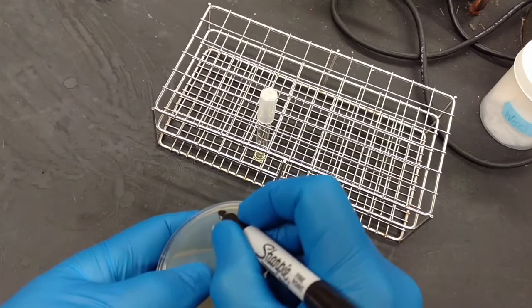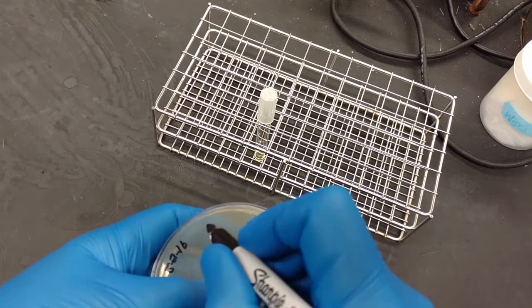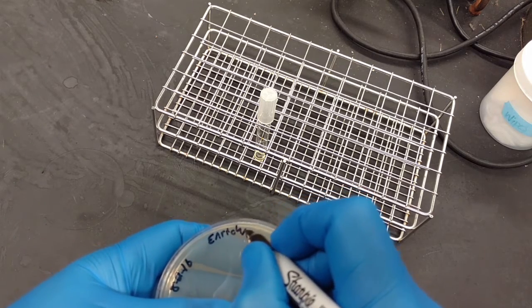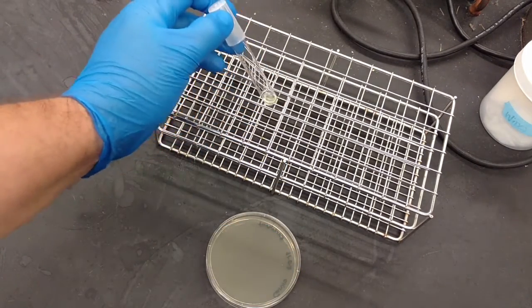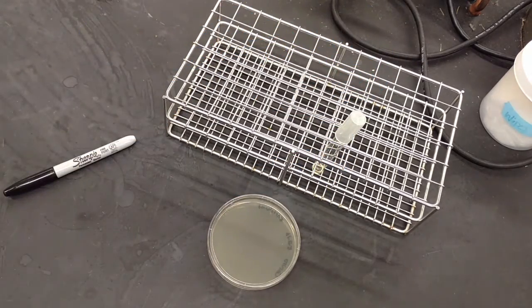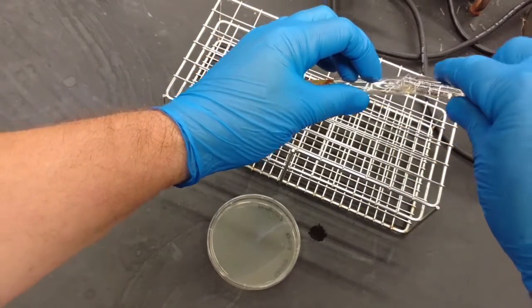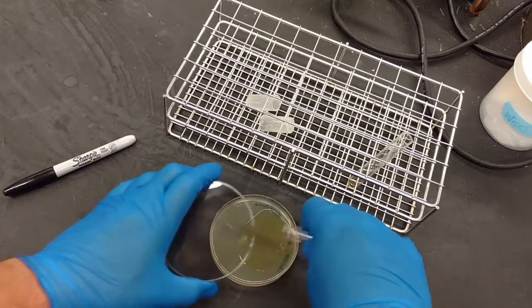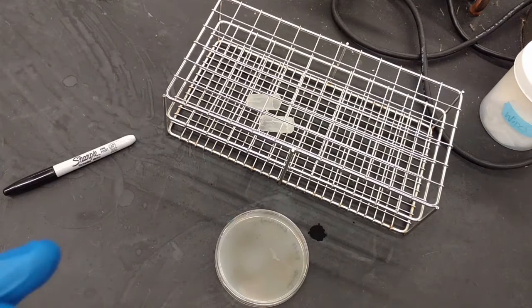Take the plate, go ahead and label it with the name, date, and what the sample is. We're making a top agar lawn of cells, so we've got our cells and we need some top agar. Add the top agar into the cells, put the cells onto the plate, make sure it's covered nicely with no air pockets, and let it set. By the time the enrichment is done, the plate will be solid and ready.